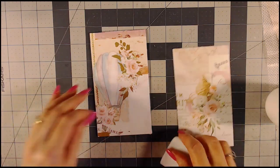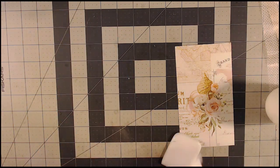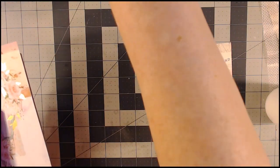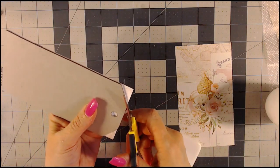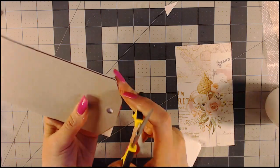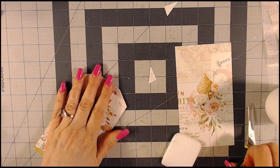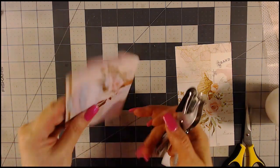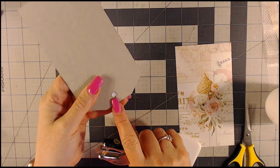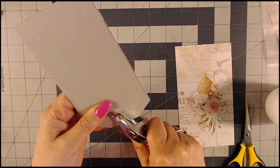Make sure you've got the edges. If you have any glue seep out, go ahead and wipe that off. I'm going to take my scissors, turn it upside down, and trim off that excess — resting my scissors up against the chipboard. So this is going to be the front. I'll take my hole punch, turn it upside down. This is a bigger hole than what my hole punch is, but that's okay. And there we go.